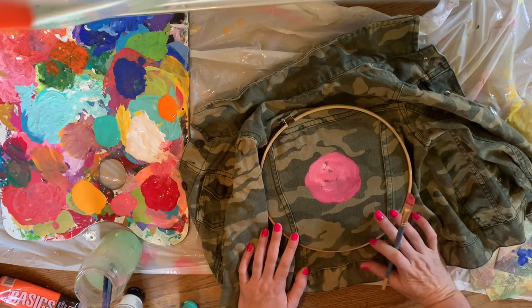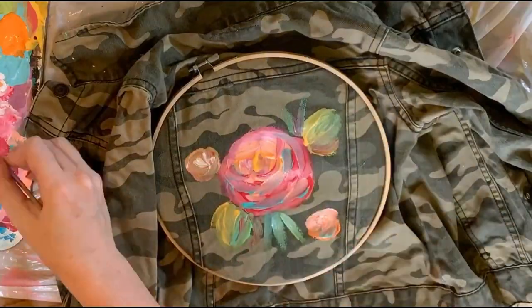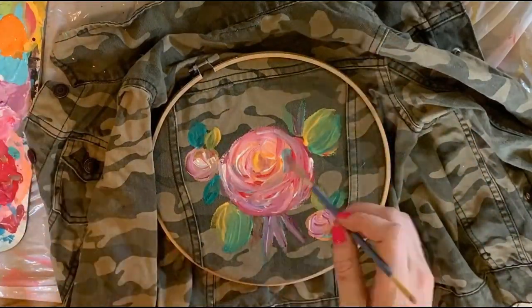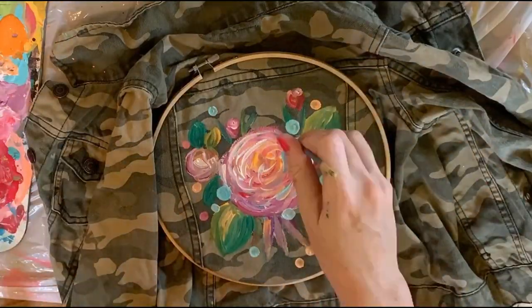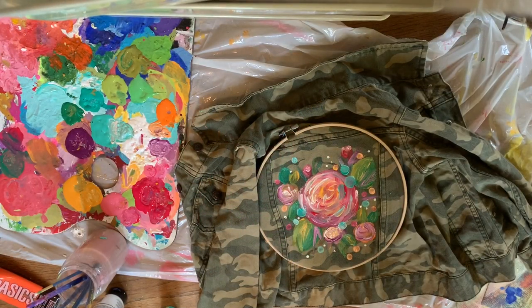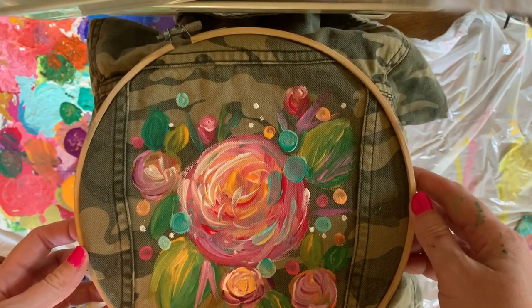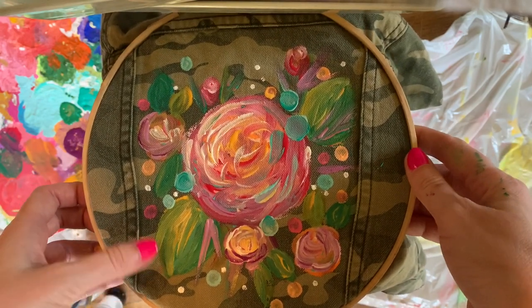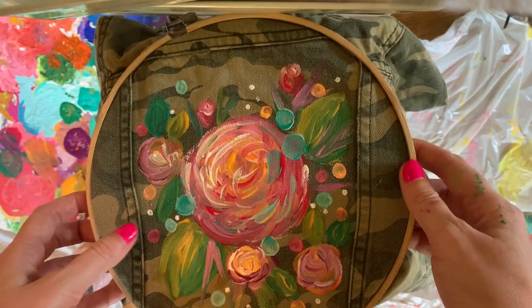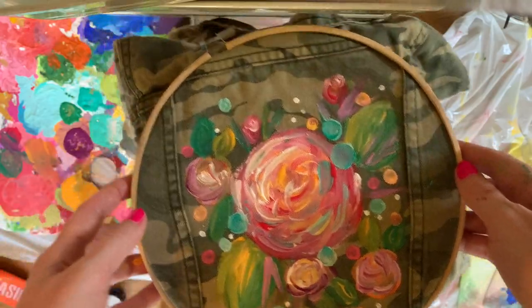I'm going to time-lapse this for now. I wish it was a little brighter, but because it's fabric it kind of soaks in, so this can be like a base layer and you can add on just like any acrylic. All right, thanks for watching.